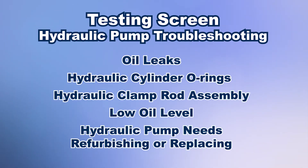For this video we are only explaining the process of refurbishing the Gilson hydraulic pump.